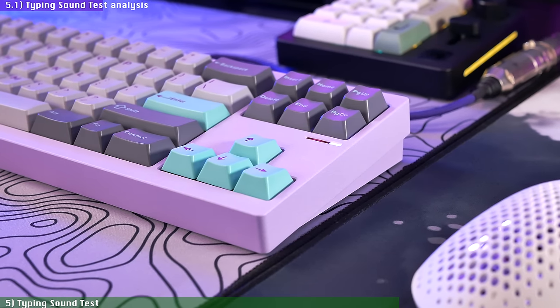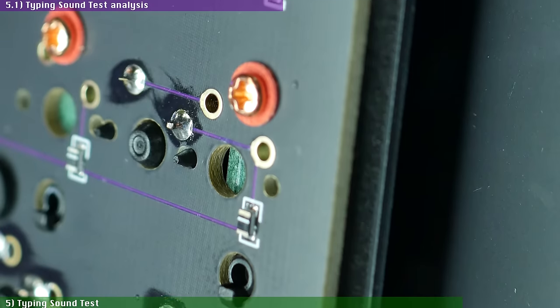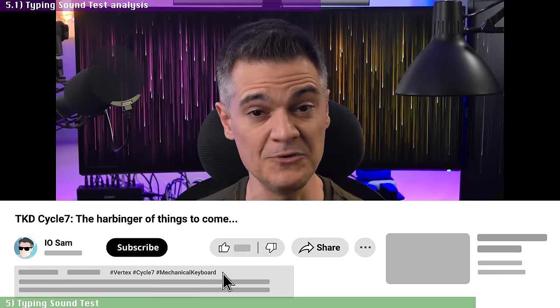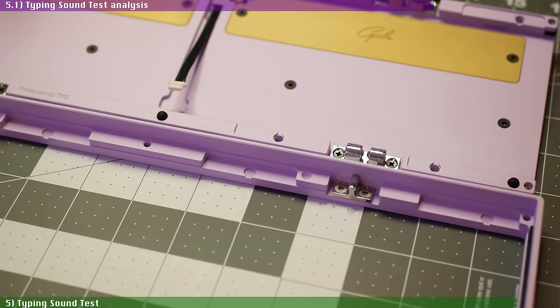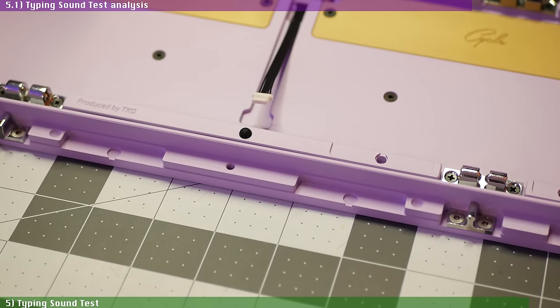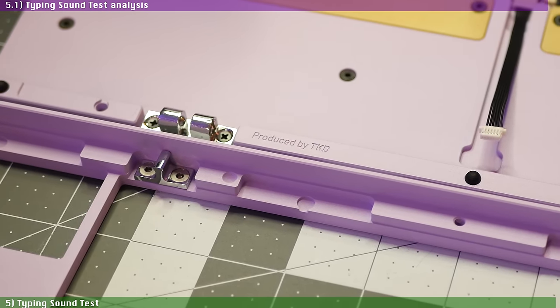It sounds pretty damn good. My plan to build a configuration with as low a frequency sound as possible was a resounding success. Interestingly, it was a bit louder with the case foam than without, although the sound without the case foam had slightly sharper high-end frequencies as you'd expect. The difference was pretty small between the two. I decided to keep the foam to prevent the switch pins of the lower rows from touching the bottom of the case. This is the best sounding keyboard I have ever built for this price range, and I'm confident this board will sound amazing with pretty much any configuration you throw at it.